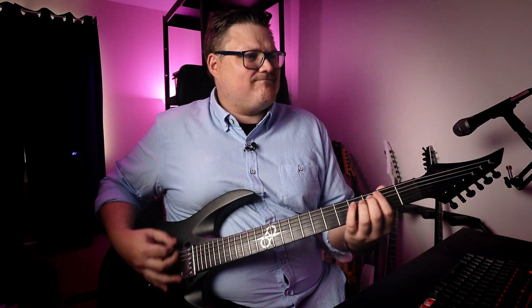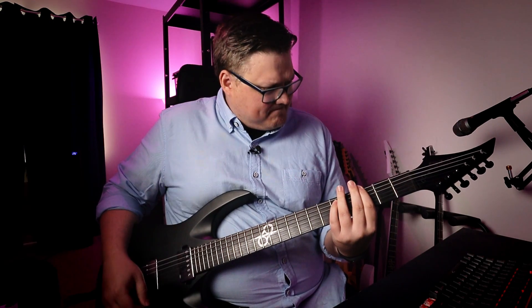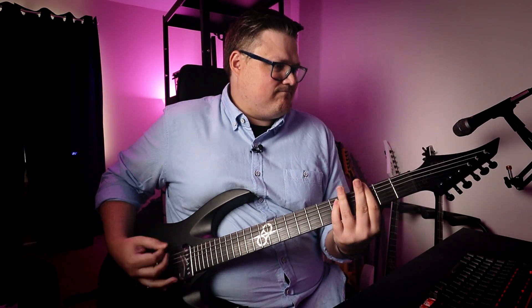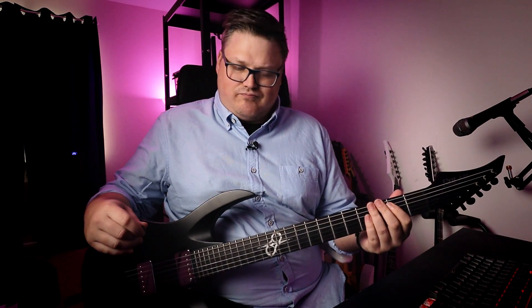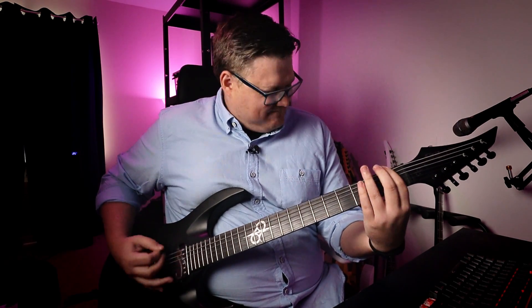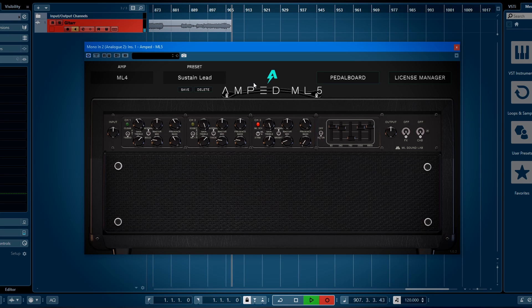Heavy, yeah — heavy and sustainy. This is like a guitar hero kind of thing.